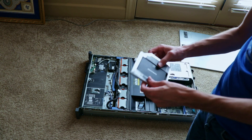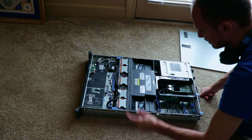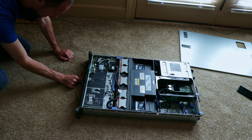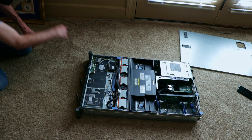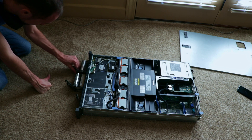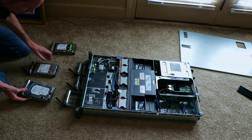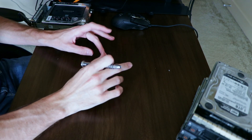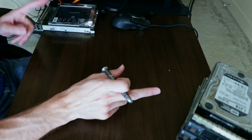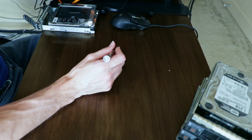We've got our old Samsung - this will just slide out. There we've got our old cache drive. We'll get it cleaned up, removed from this cage, and put into the new box. Let's try and get our drives out. We've got drives, we've got dust everywhere - my gosh, this thing is filthy.